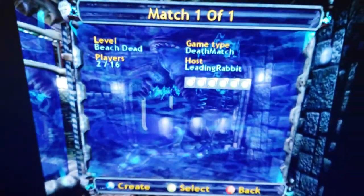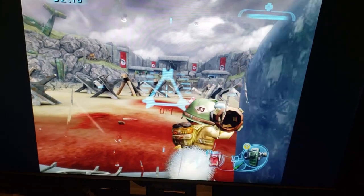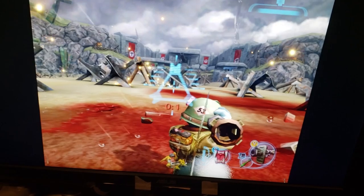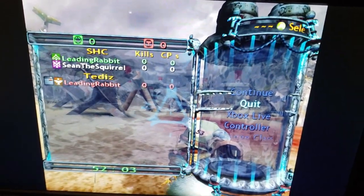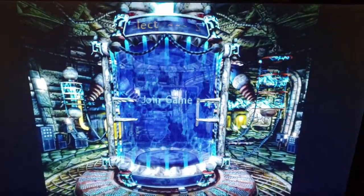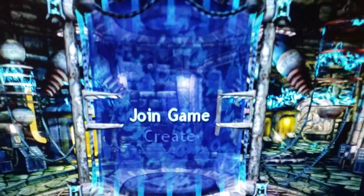As you can see, my friend is still hosting, so I'll go ahead and join in to show that everything works. And as you can see, everything works and I can play Conker Live and Reloaded online on a 360 console. Another reminder: go into System Link, not Xbox Live — System Link when using X-Link Kai.